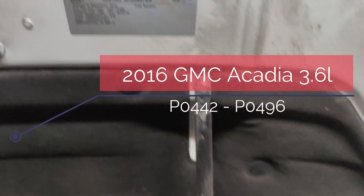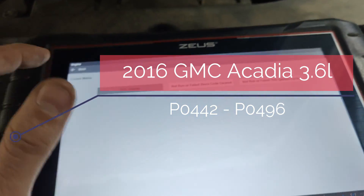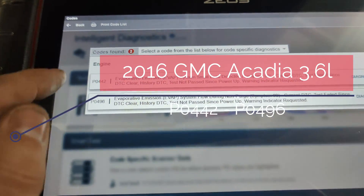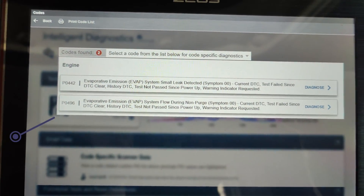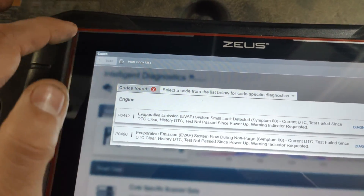We got this 2016 GMC Arcadia and it has these two codes: evap system small leak, and evap system flow during non-purge.